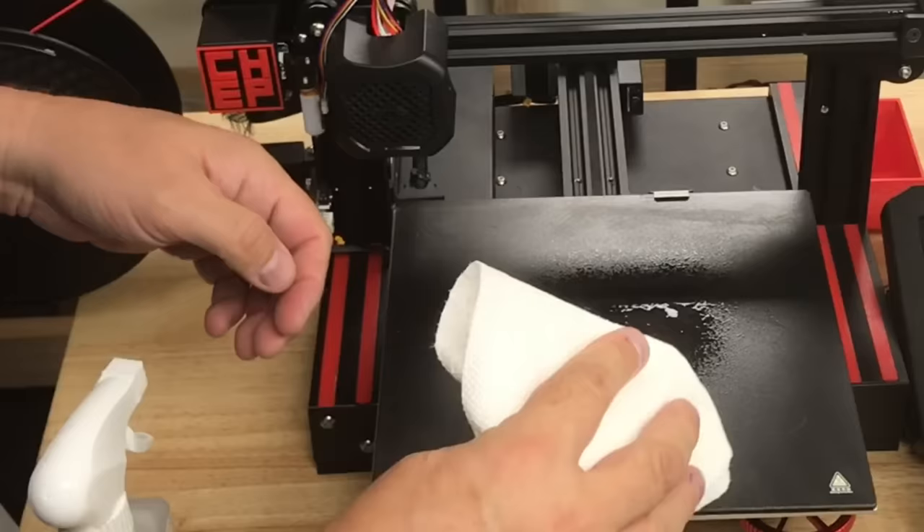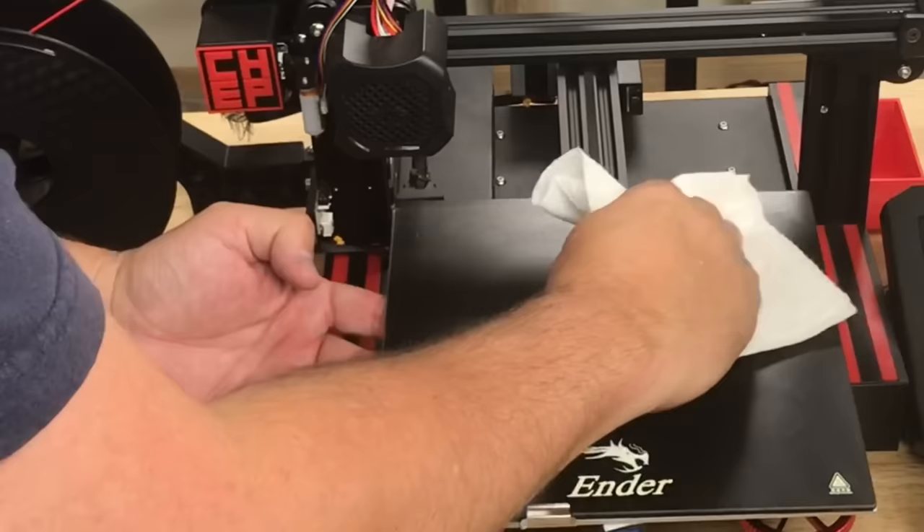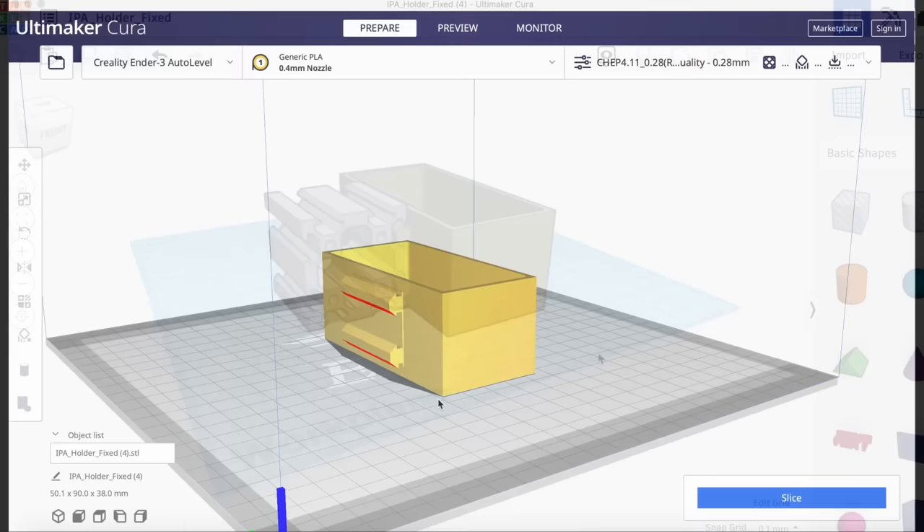The easiest way to fix this is to clean your bed before every print with some isopropyl alcohol. Just spray it on and then wipe it — I use a paper towel. Just wipe it clean. You can feel it'll get dry and rough as you're rubbing, so you know you're getting it clean. Then start your print.